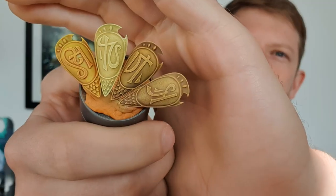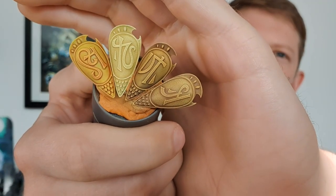In today's video I'm going to be teaching you how to achieve these four different types of yellow with just dry brushing, contrast paints and four steps in no time at all.